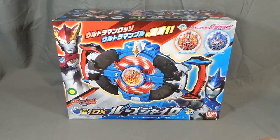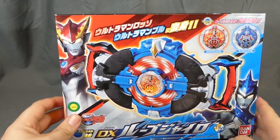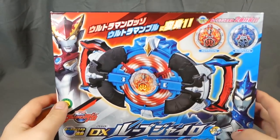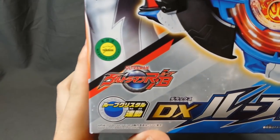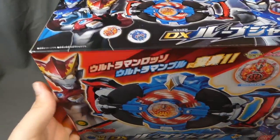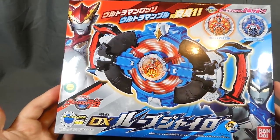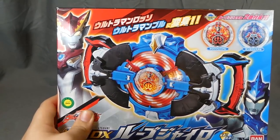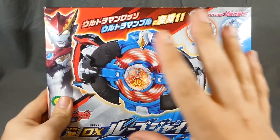Hey there fellow collectors, Shooky here with a review of the Ultraman Rube DX Rube Gyro. This is the main transformation device for Ultraman Rosso and Ultraman Blue from Ultraman Rube. It's stylized as 'RB' but it's Rube in Japanese, so that's what I'm going with — Ultraman RB just reminds me of Arby's and makes me hungry.